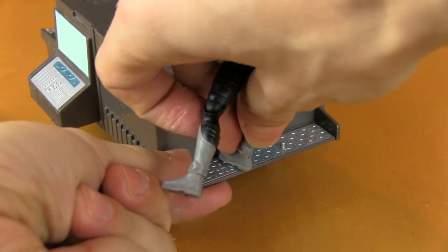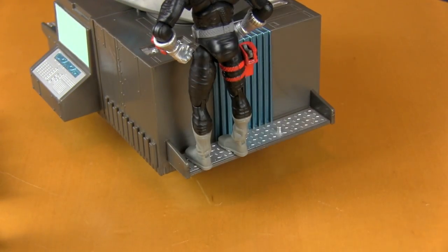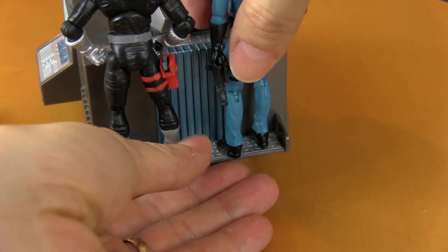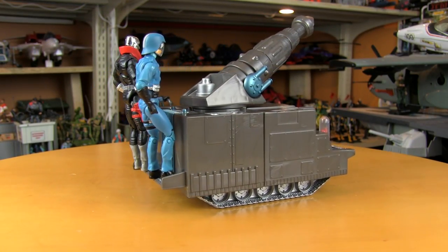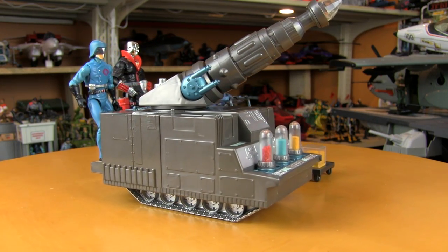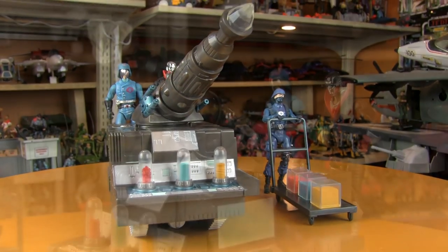Here are the pegs on the back which you can attach figures to. You can either attach one figure in the middle or two figures side by side. Here's Destro and Cobra Commander taking the Mass Device for a joyride. I don't really see what the point of the pegs was — it already looks too small with a figure standing next to it, and it looks even smaller when you have a figure standing on the back of it. But sometimes Hasbro just loves to stick pegs all over things.